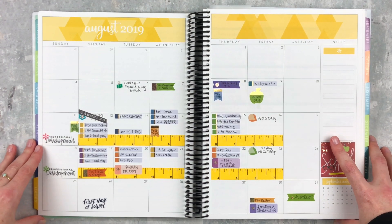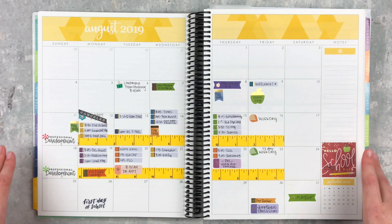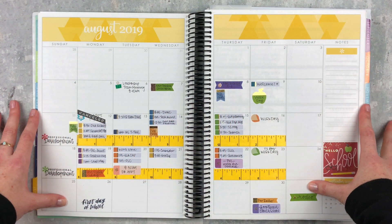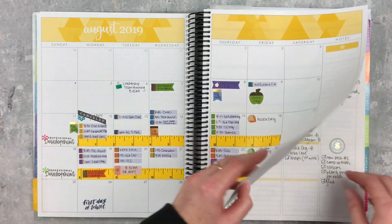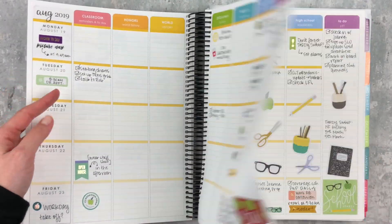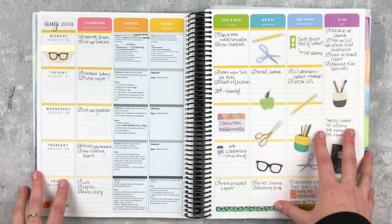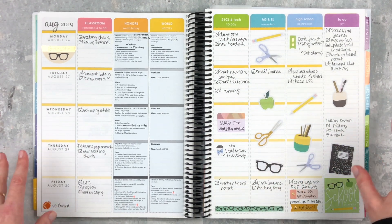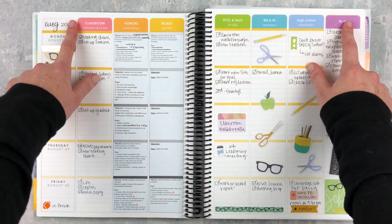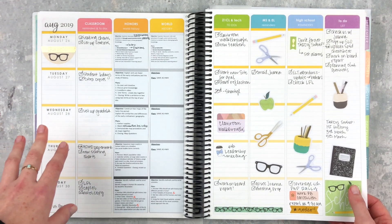We go by six weeks, but our school calendar makes the first two six-week periods really five weeks — so I just call it six weeks. Here's how the August spread came out. I really like this — I can look back and see what we did. The first week of school looks really blank; I just filled it with stickers, including some Happy Planner stickers. It was a really crazy but great week. These labels are from Erin Condren.